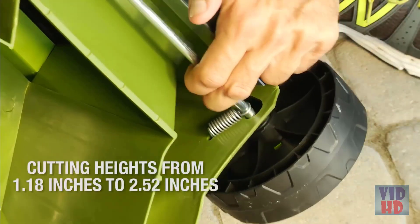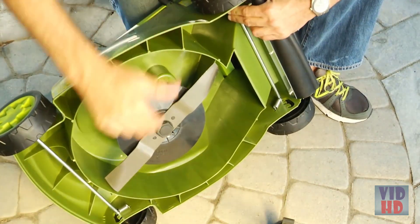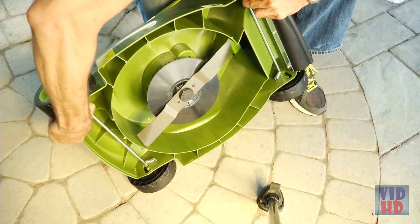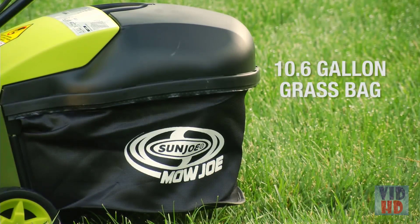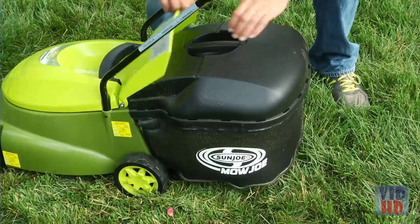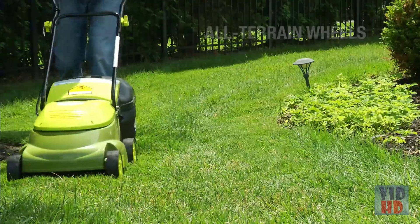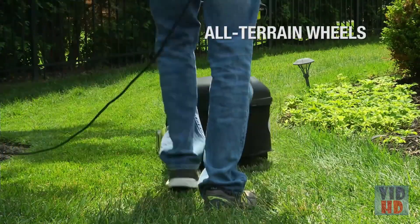Set your Mojo for short, medium and tall grass blades by turning the mower on its side and adjusting the four wheels into the corresponding setting. Its 10.6-gallon hardtop rear bag conveniently collects grass clippings and detaches easily for quick disposal. Its rugged all-terrain wheels make it easy to maneuver in and out of tight spaces.